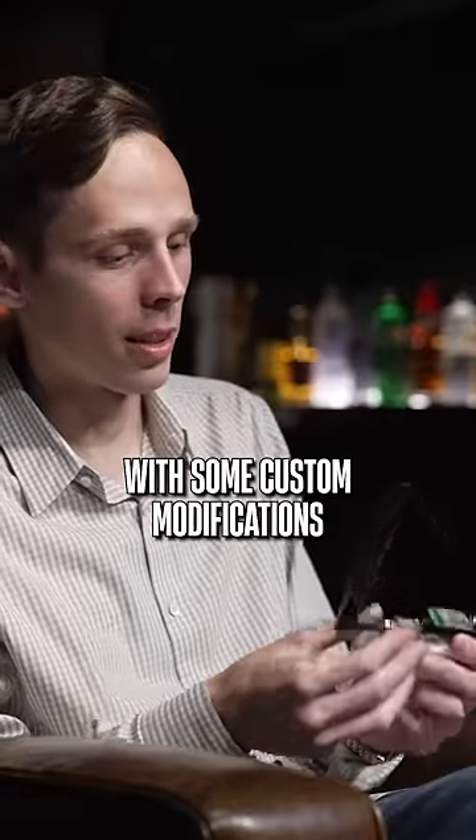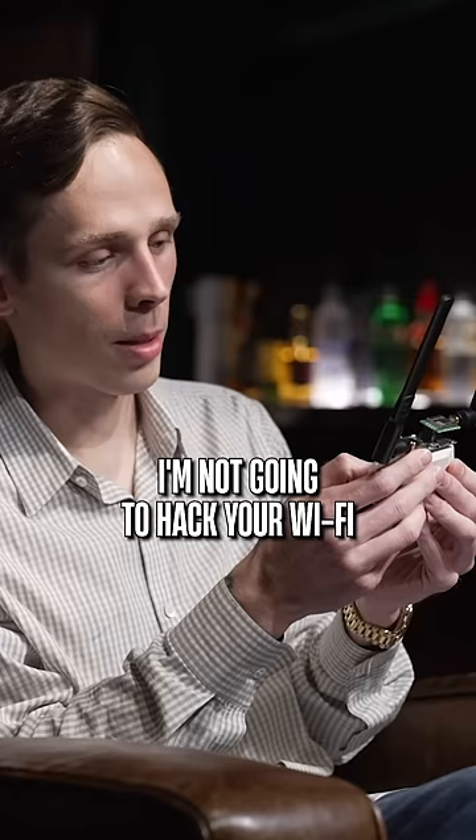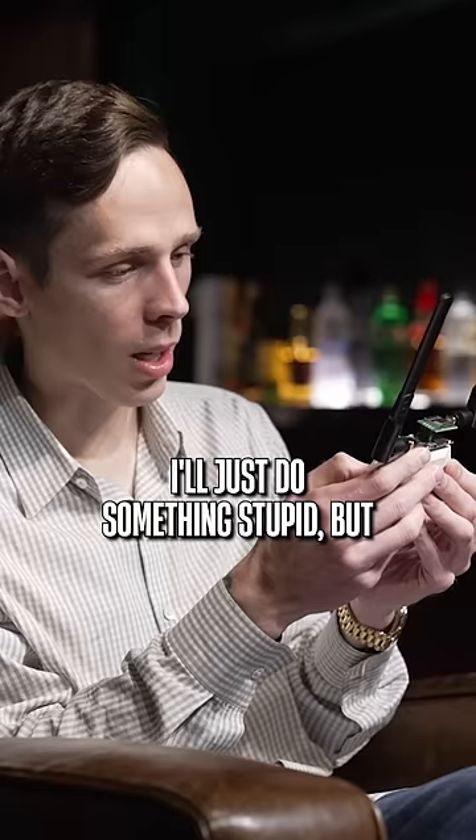This is a Flipper Zero with some custom modifications. It does a lot. This is just a proof of concept device, but when you start to add your own little additions onto it, I'm not going to hack your Wi-Fi, but I'll give you a little example of what I could do. I'll just do something stupid, but I'm not going to shut your network down.